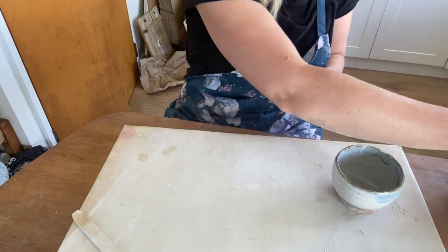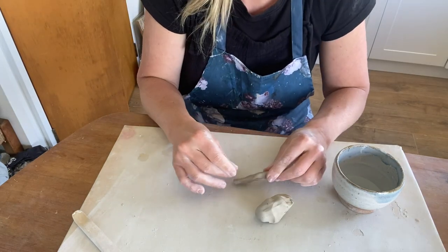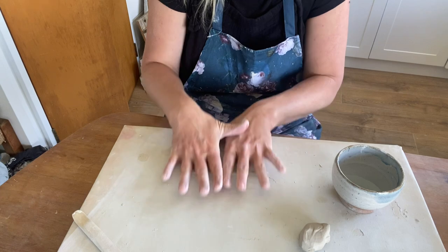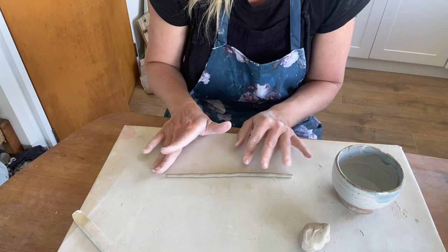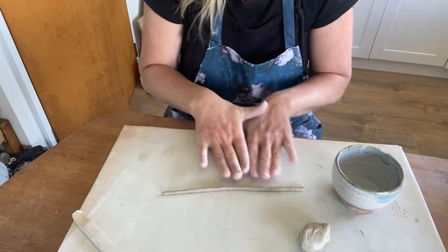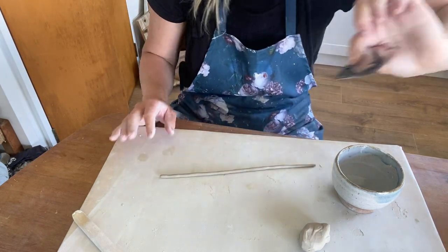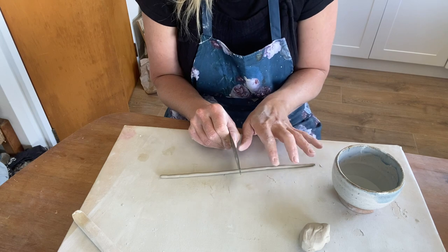We're going to make a little twisted handle like on this mug here — super simple. All we need is three coiled pieces, quite thin — about half the thickness we were working with before. These ones need to look as tidy as possible so really take your time with them to get them even and without any nail marks if possible.